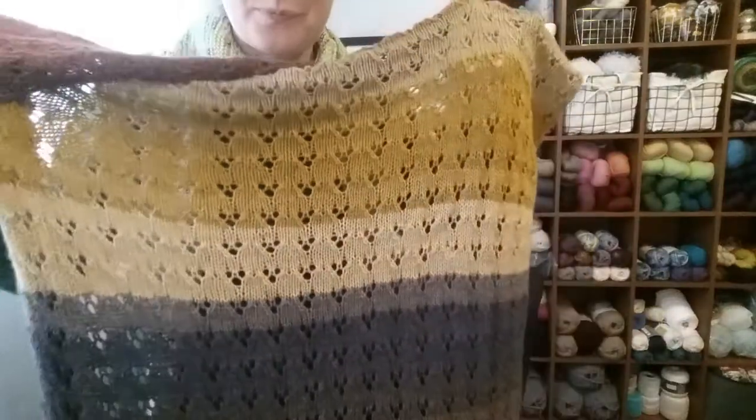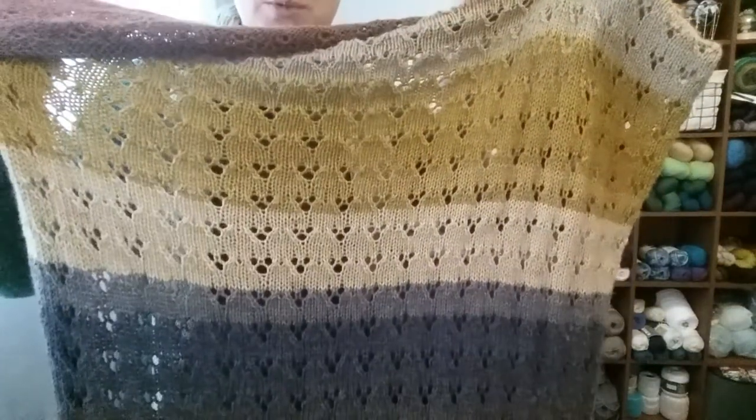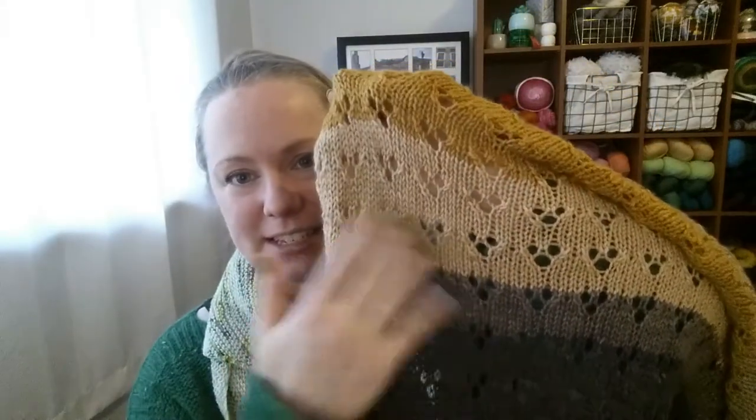This is going to be a pattern I release in April 2021 as a baby blanket pattern. It was delightful to work on, especially with the self-striping yarn — a really short pattern repeat with lacy bits, nice to work on while watching TV. With two skeins it's probably about a thousand yards, which is great for my annual total. I keep track of how many yards I knit and spin each year.